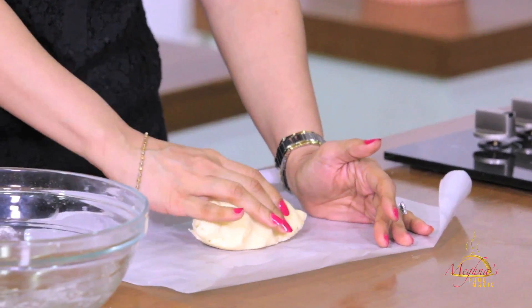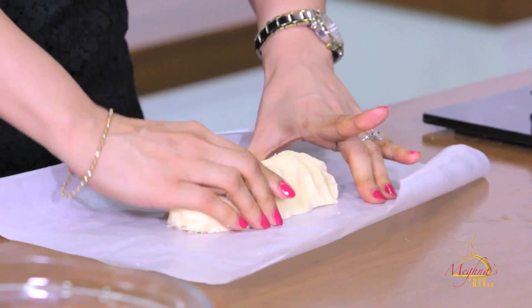We will take it on a butter paper so it will be easy to make the shape. I will press it like this into a good cylinder shape — I mean to say, it's like a sausage shape. This is perfectly done.